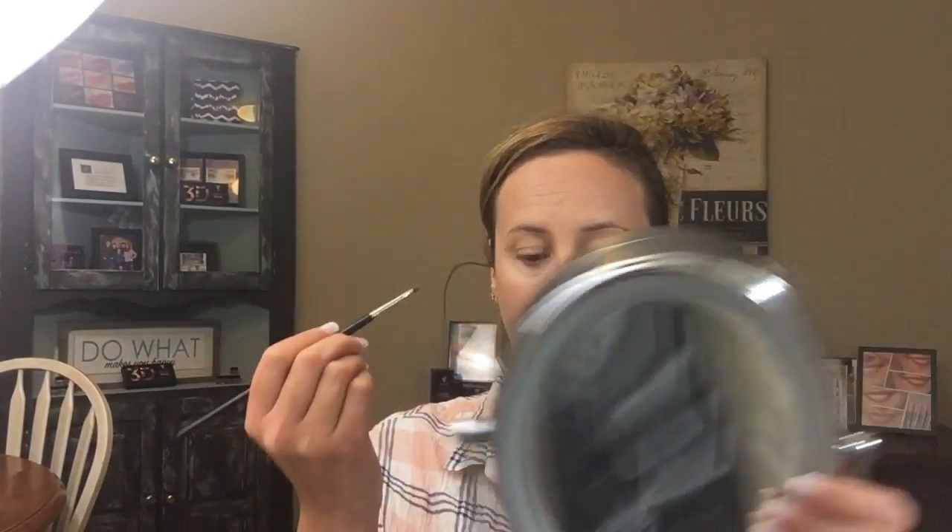Typically you want to darken here and here on the sides, and the highlight goes down the ridge of your nose. My nose is a little crooked so I like to fix it with contouring. This is typically how I like to contour my nose — again, I like to use a powder, but you could use a cream or whatever you want.